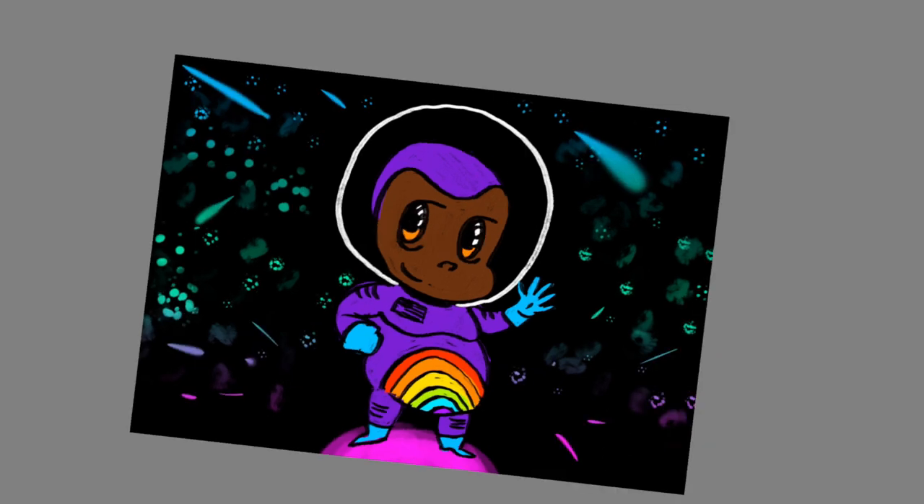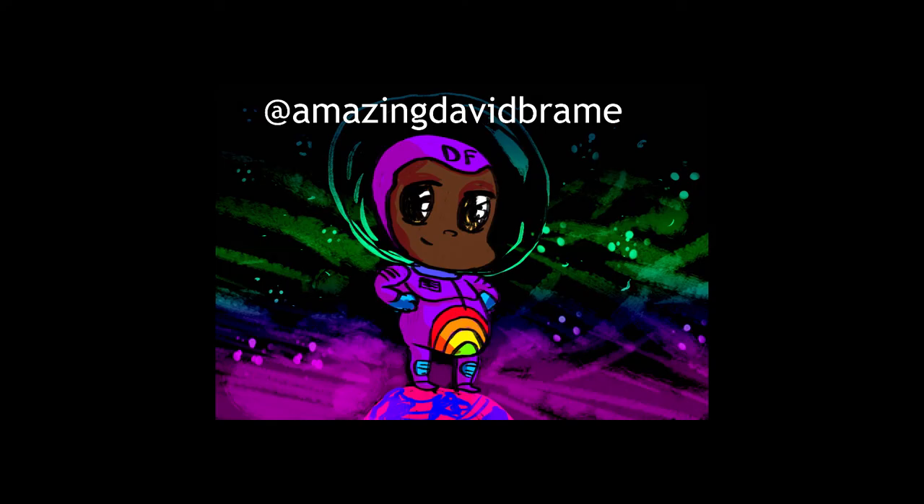Now you have a completed Dusty Fong. Thanks for checking out my tutorial. Please follow me on Instagram at AmazingDavidBrain. Thank you!